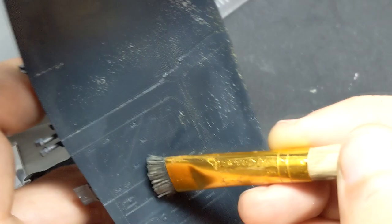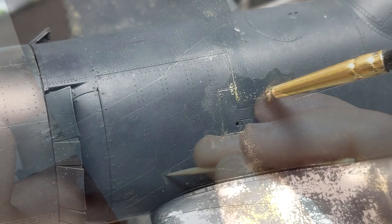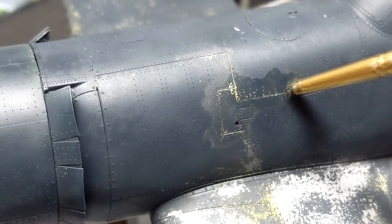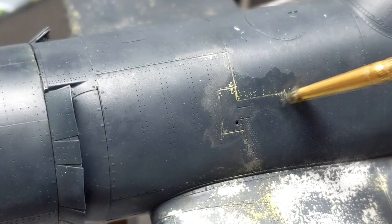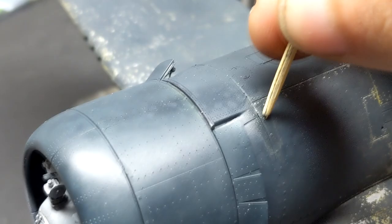If you're having trouble believing the crew would let the aircraft get that beat up, take a second, hit pause and Google CF-18 Hornet. The Canadian Hornets have a lot of wear and tear on those aircraft and they're not in a wartime setting. Even if you spend a few minutes Googling World War II aircraft, especially in Burma and the China theaters, these aircraft were at the end of a very long supply line and they showed it. Check out current photos of any aircraft based on a US aircraft carrier — at the end of those tours, those things are beat.